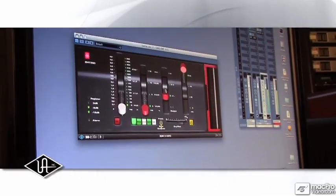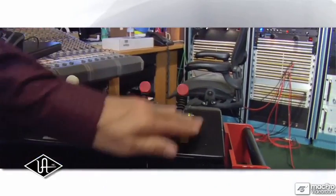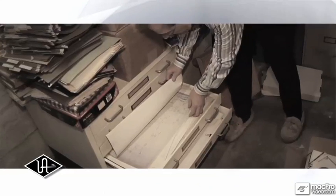Universal Audio's EMT250 powered plug-in was modeled from Alan Sides' unit at Ocean Way Recording, then re-engineered as a plug-in by UA engineers working with EMT250 creator Dr. Barry Blesser from his original documentation.